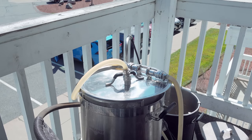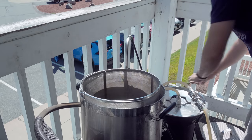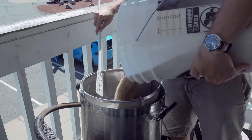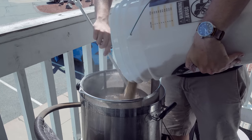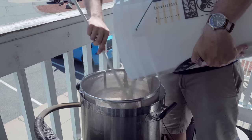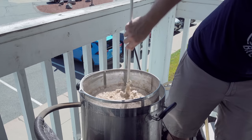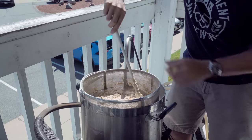Unfortunately, as I was heating up the strike water I found out there was a short in my electrical element, so I was forced to adapt. I ended up using a heat stick in my old brew kettle, then put the grain basket from the Clawhammer system into that kettle and hooked up the recirculation — it actually worked out pretty well. Once I reached the boil, all I needed to do was put the heat stick in the Clawhammer kettle and we were off to the races.